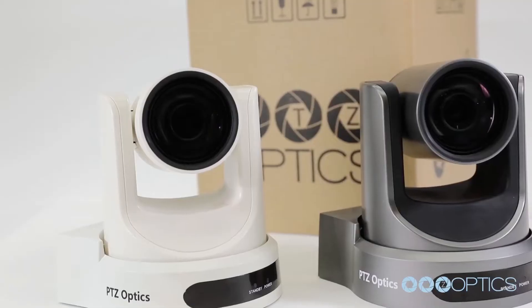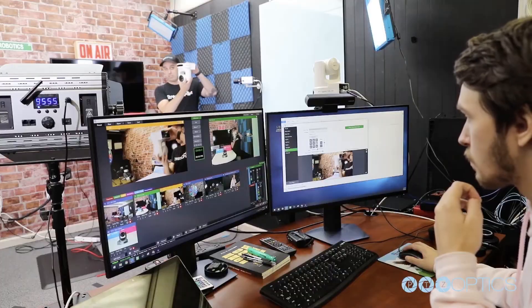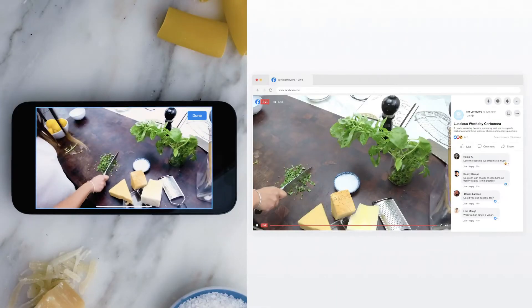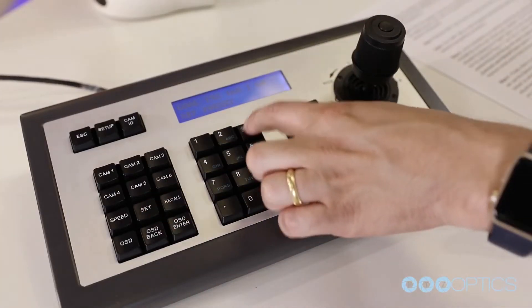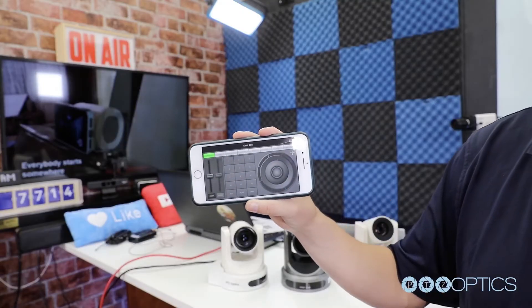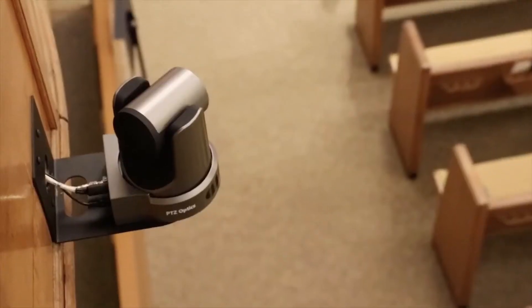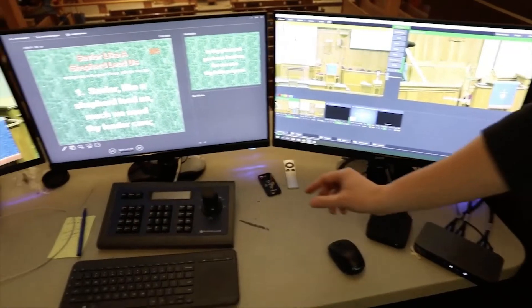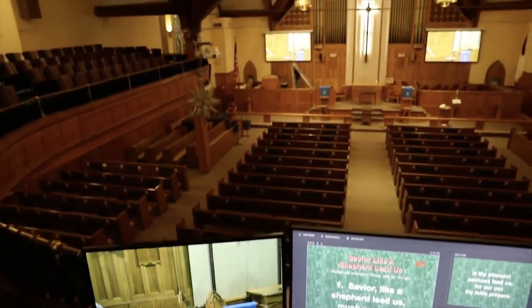That said, when it comes to multiple cameras, I'd go straight to PTZOptics. Like the Mevo, these are great for when you have only one person managing the whole show, but where the Mevo can only digitally zoom into a shot, PTZOptics gives you full remote pan-tilt-zoom controls through a joystick, switching software, or even your mobile app. Plus, the 30x zoom lens and low-light capability make these cameras perfect for auditoriums and churches. Life is definitely easier when full control is at your fingertips.